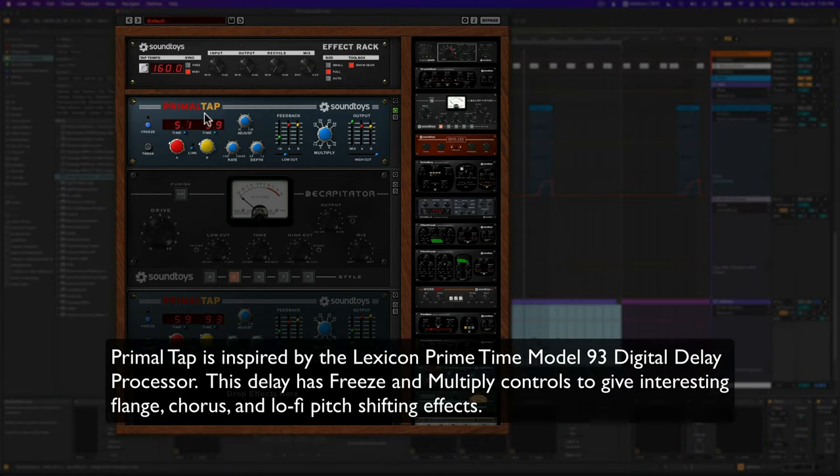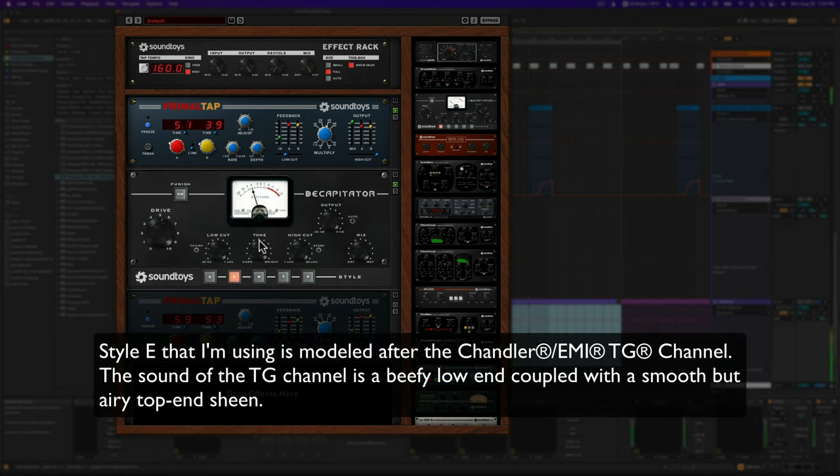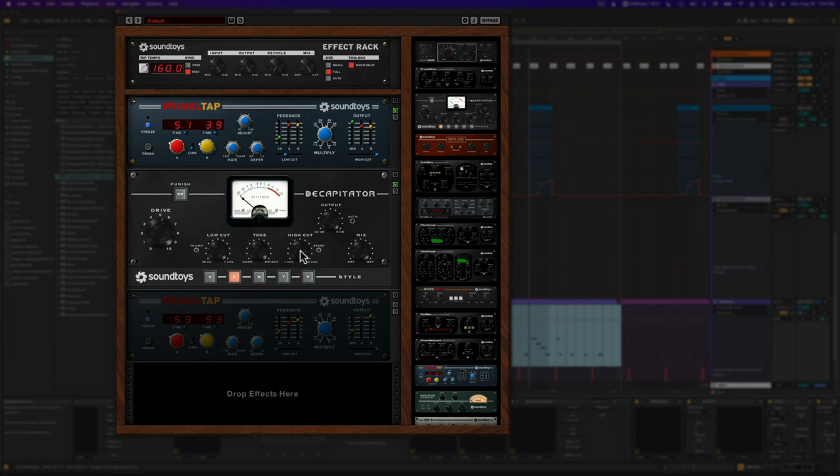This is Primal Tap — a delay device where you can set up specific delays. I grabbed presets and experimented until I found one I liked. Here's what it sounds like with just the Primal Tap on. That already sounds super interesting. Then I accentuated that with another Decapitator, using quite a bit of high cut — I want the saturation to be darker, so I'm attenuating the higher-order harmonics. Then I used another Primal Tap with a different preset — I haven't modified it from the preset at all. Here's what it sounds like with that stacked in.